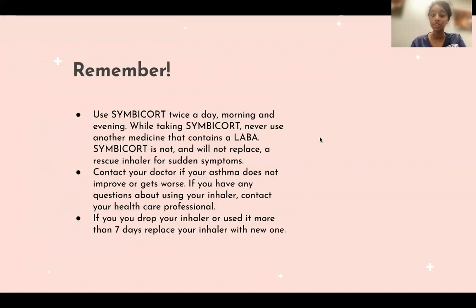Remember to use your Symbicort twice daily or as directed, morning and evening. While taking Symbicort, never use another medicine that contains a long-acting beta agonist. Symbicort is not and will not replace a rescue inhaler for sudden symptoms. Contact your doctor if your asthma does not improve or gets worse. If you have any questions about using your inhaler, contact your healthcare professional or your pharmacist.